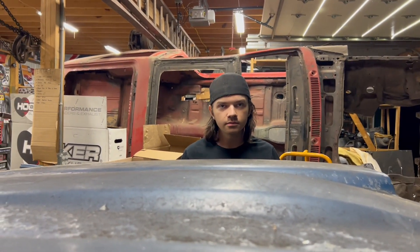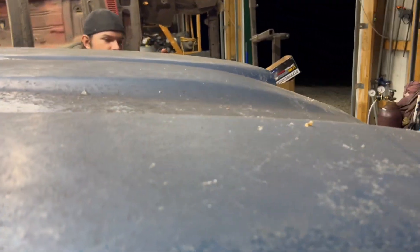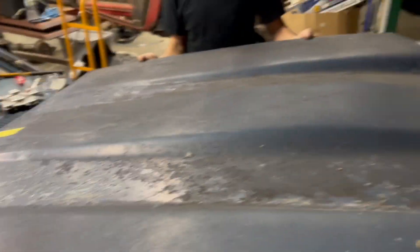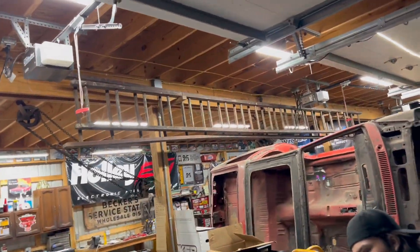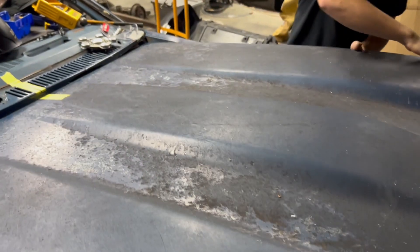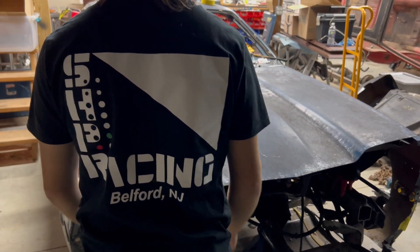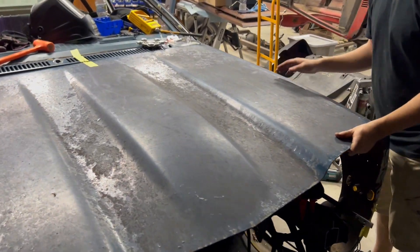Do you want to try to lift a hood with one hand? I'm going to try. Here we go. And tilt it back. I forgot about that part. Go your way a little bit. There we go. Oh, we got an alignment issue. One side's got to come out. I think that's just up front. It just pinches the front a little bit, so it's got to come out.